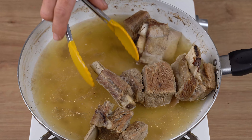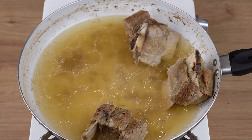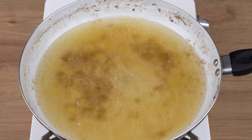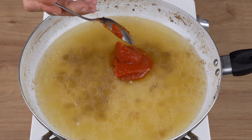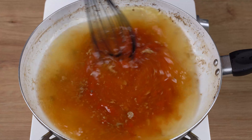Once you've done that, and once the meat has cooked through, using meat tongs remove all the pieces from the broth and set them aside. Now, to this broth, add three tablespoons of tomato paste and stir until dissolved.